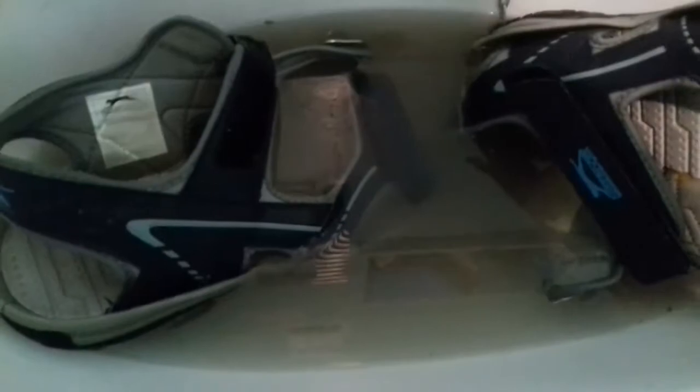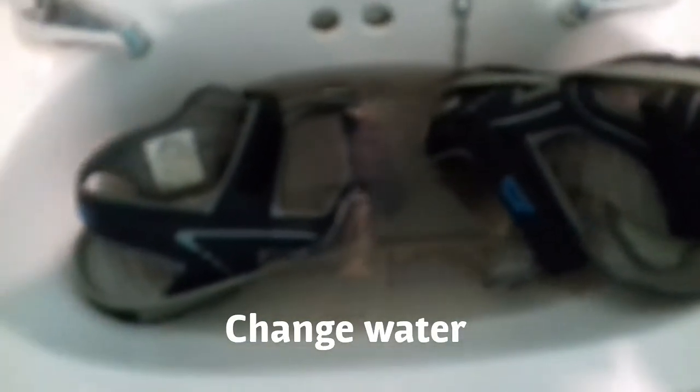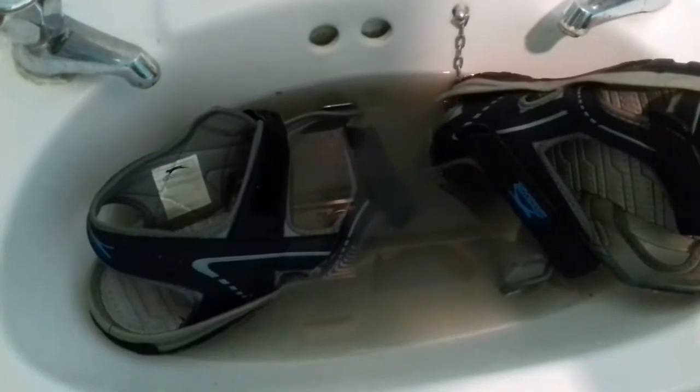After all the cleaning, you can see the water is going to look black. I changed my toothbrush because it wasn't working — the bristles weren't strong enough. So the water looks black now, and I'm going to change the water once more.